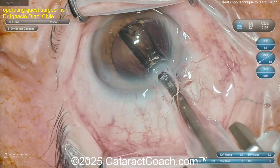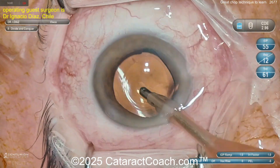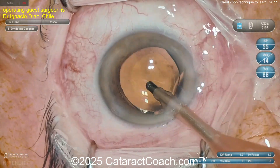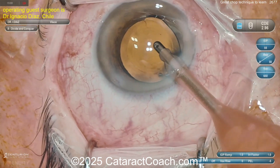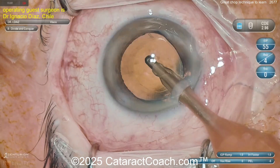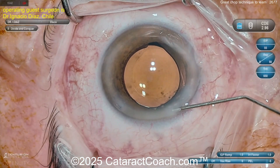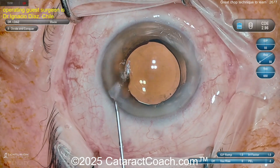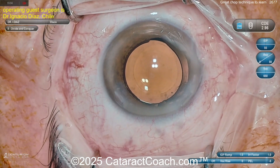Here comes the lens — end of the case. I prefer not getting that too far out of primary position. Let's get that into position. Looks like some sort of fancy lens — looks like some rings, maybe a trifocal or multifocal lens. Aspirate the viscoelastic. The rhexis to me is a little on the small side — I like the rhexis a little bigger. Your guide may have been five millimeters but your rhexis is probably four and a half. But pretty good — good job.